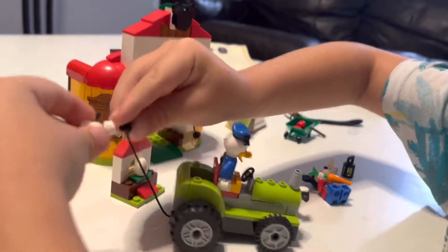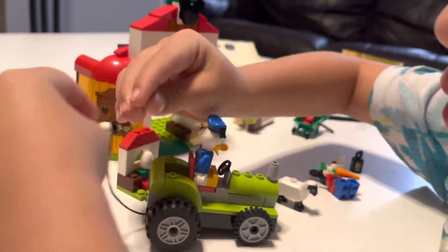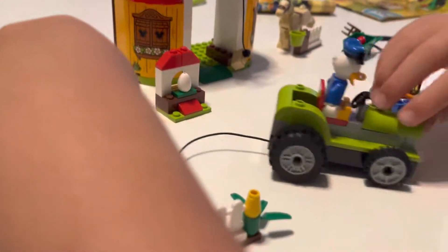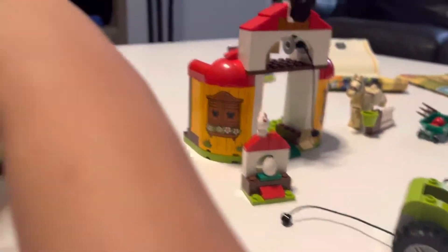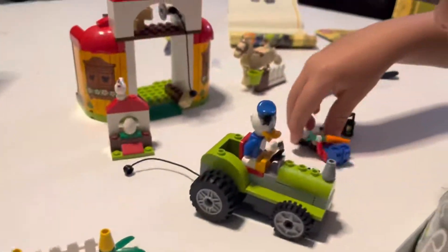I'm so proud of you, Boogs. Did you put this all together by yourself? Yes. Did somebody help you? You could do this — you could do that to the chicken. That's a chicken. You're carrying the chicken. And look at that. That's so cool, my love.